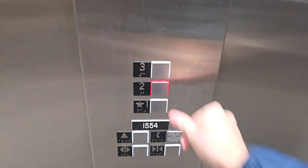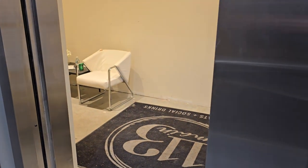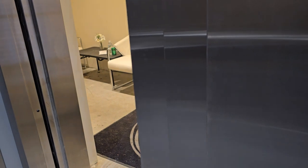Now we're going to go to floor two. To close the door you have to hold the door close button. If you take your finger off, the door will reopen. All right, now we're going to go to two — holding the door close.